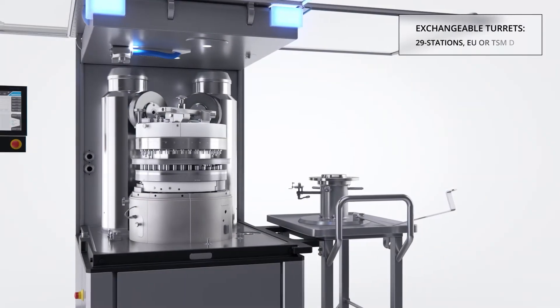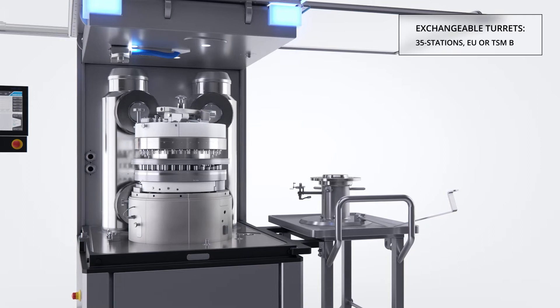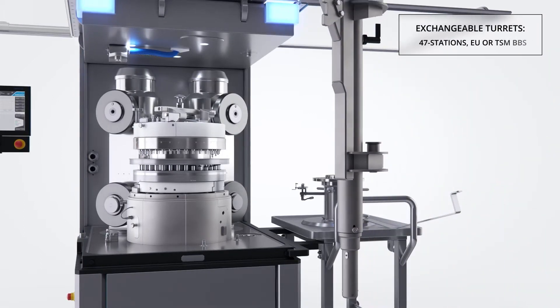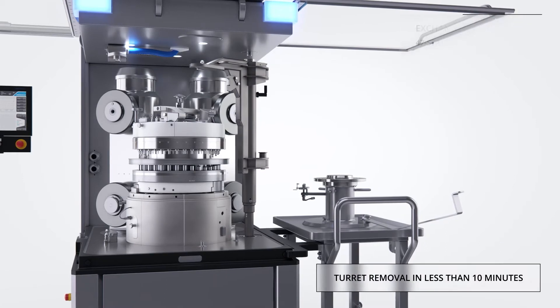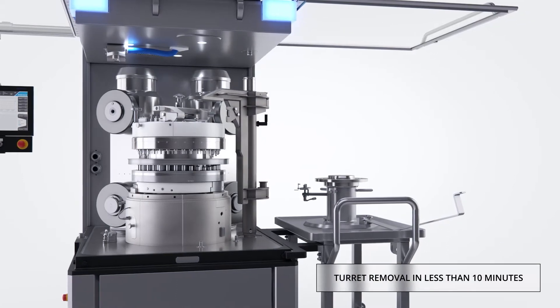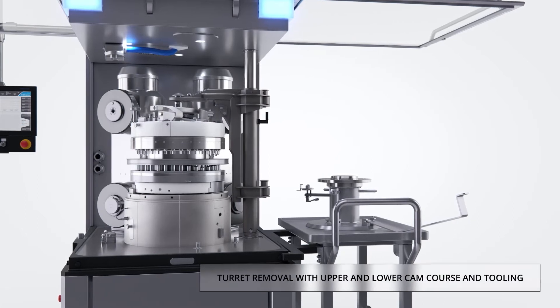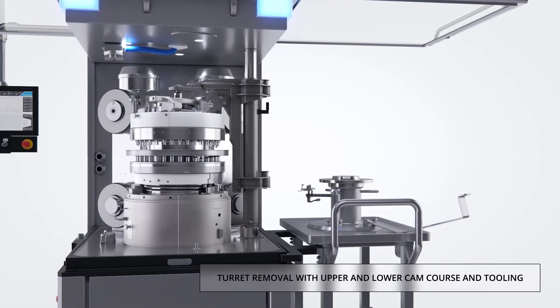The Korsch XL404 offers an exchangeable turret capability which provides the opportunity to run any tablet size on a single press and permits an extremely fast changeover from one product to the next. The XL404 turret may be exchanged including the cams and press tools.